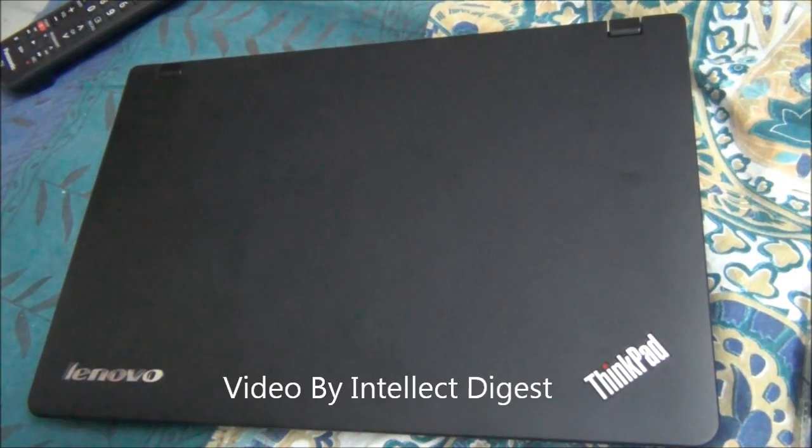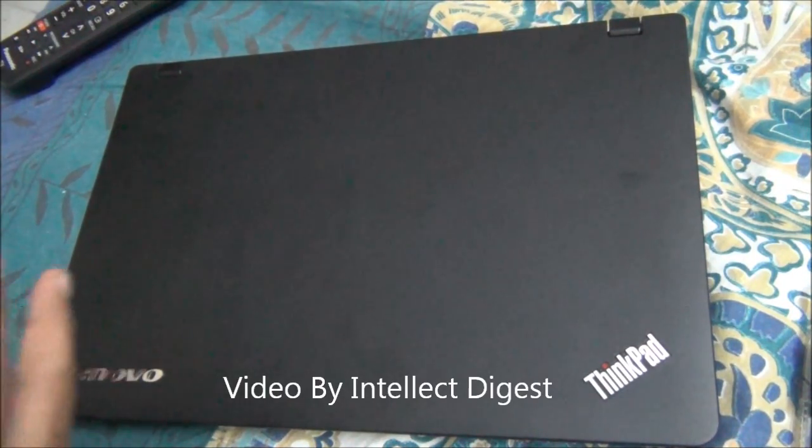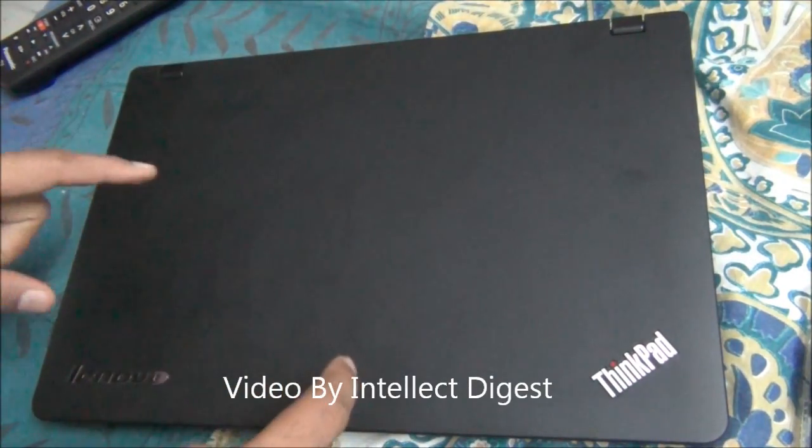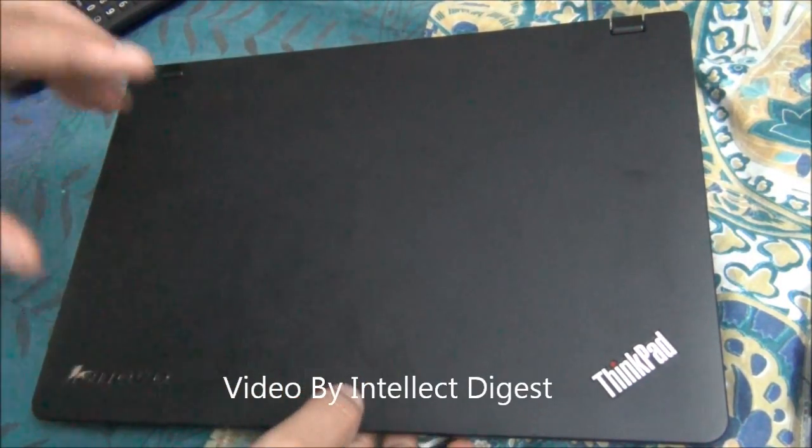Hello viewers, I'm Rohit Kurana from Intellect Digest. In this video I'm going to tell you how to upgrade the RAM of a Lenovo ThinkPad — the one we have here is an Edge series.